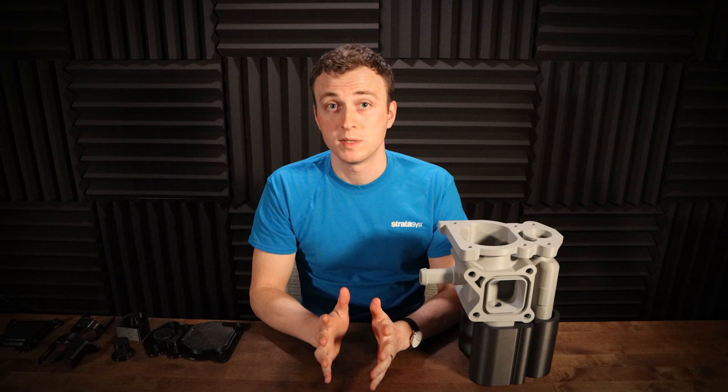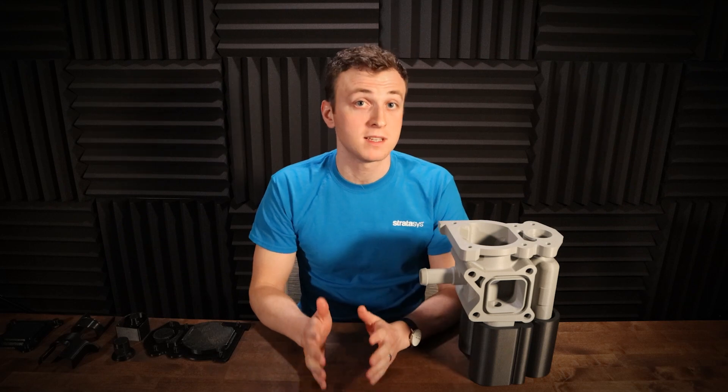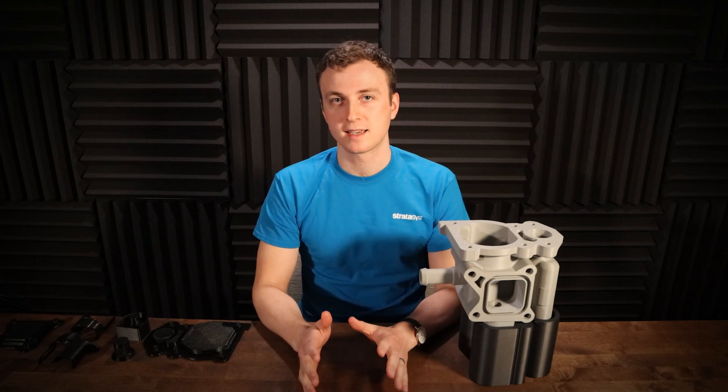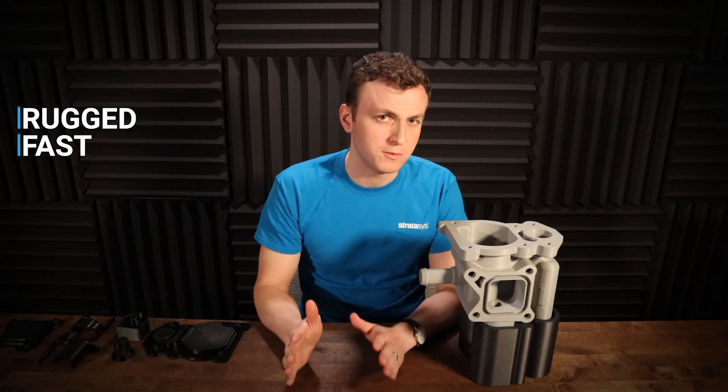Our customers' new favorite material for sturdy flat fixtures like this is ABS-CF10. ABS-CF10 is a 10% carbon fiber filled ABS plastic. It's a great combo of rugged and fast — awesome for rapid fixturing.